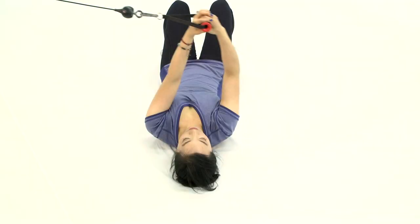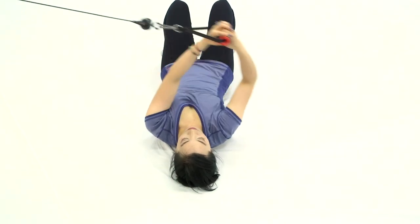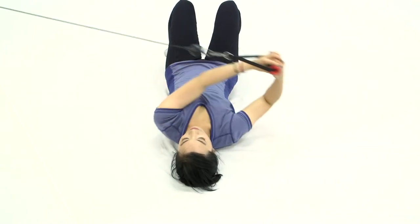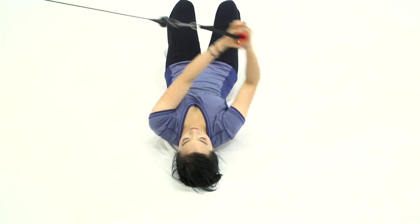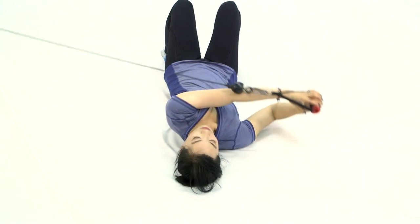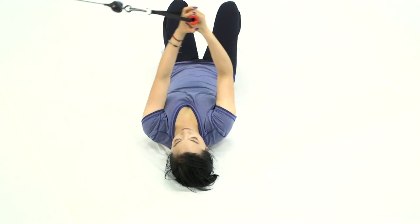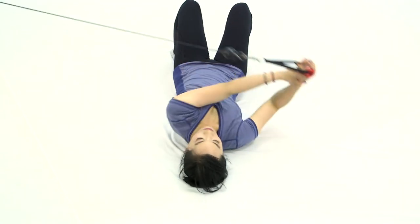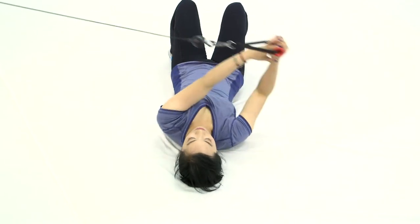Hold on to your elastic band or cable and pull it towards your right. Breathe out as you pull, breathe in to return. Rotate a little bit more — the key is if you can turn and touch your elbow, or even your forearm, to the floor. The more the better. Pick up a little speed with a good rhythm.